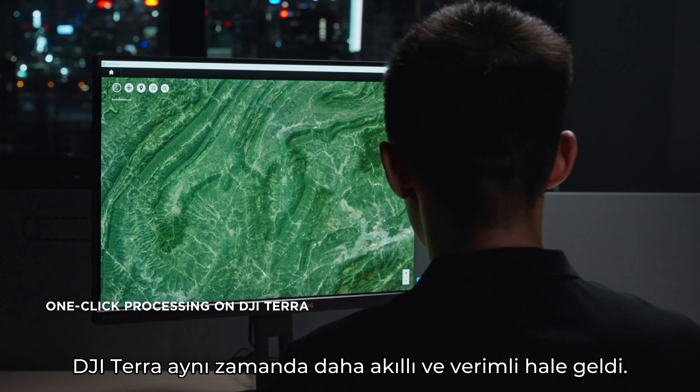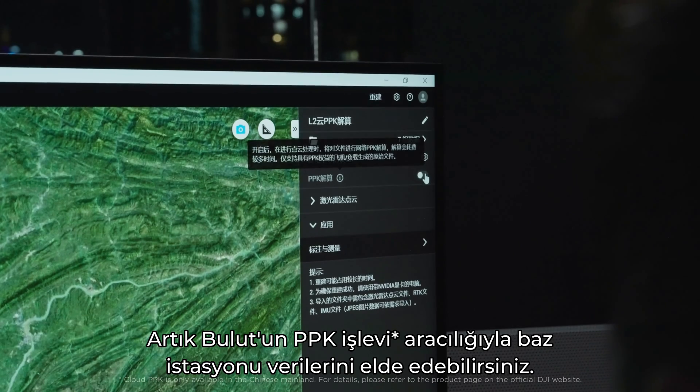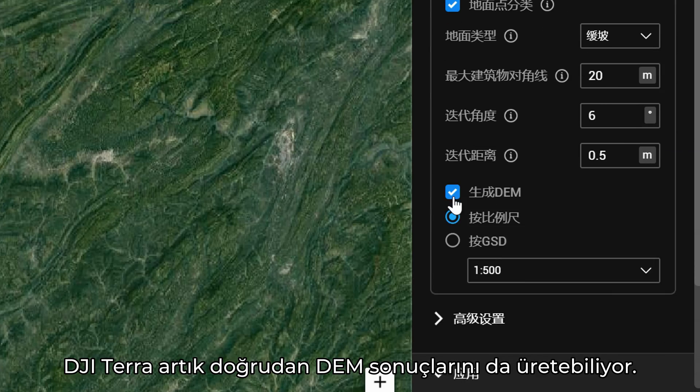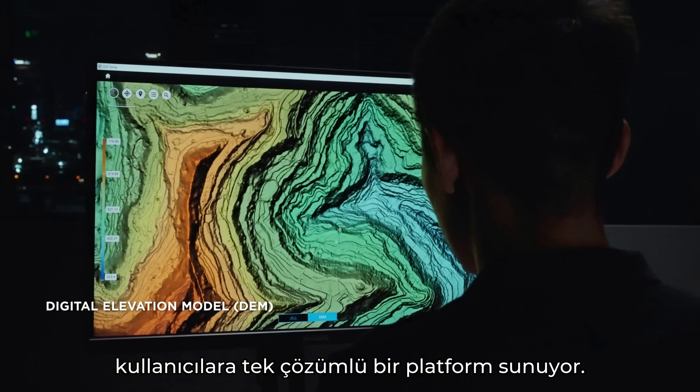DJI Terra has also become more intelligent and efficient. Now you can obtain base station data through the cloud's PPK function. DJI Terra can also now generate DEM results directly, giving users a single solution platform.